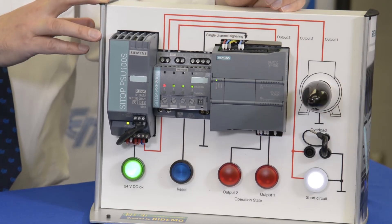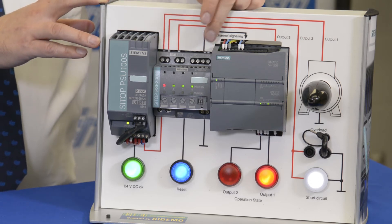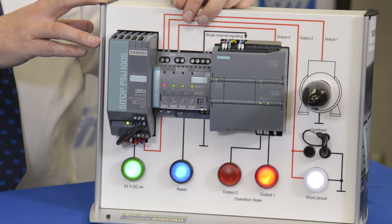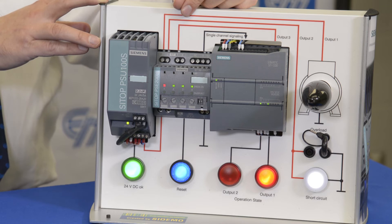You'll note that the overload scenario existed and I get a red LED on circuit one. There's an available auxiliary here which could also be found on an HMI showing you specifically which output is the one that failed.